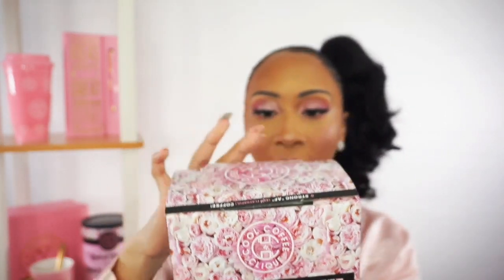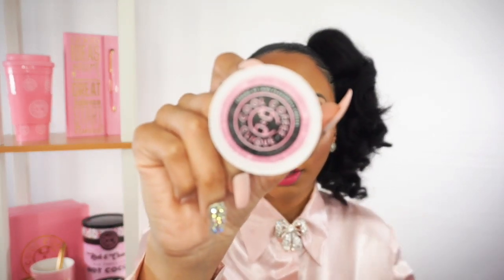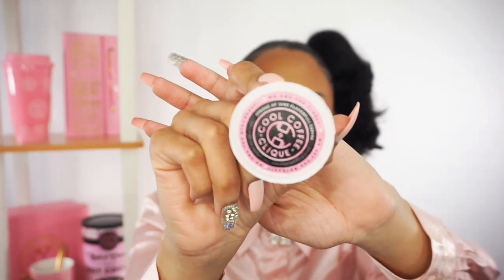So this is the box of K-pods, K-cups. Just to familiarize yourself again with how the K-cups look — this is how they look.